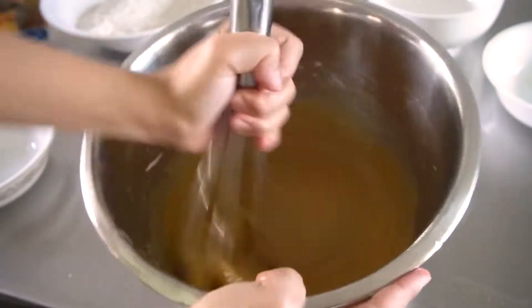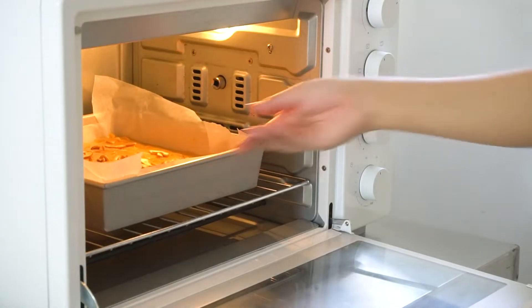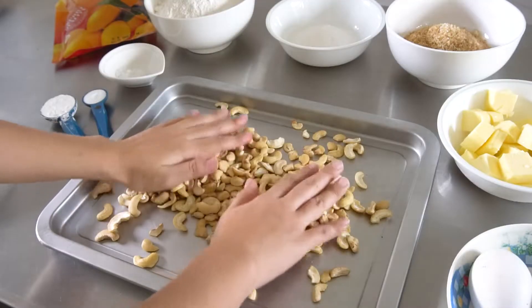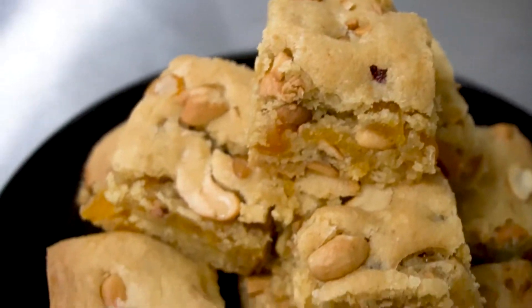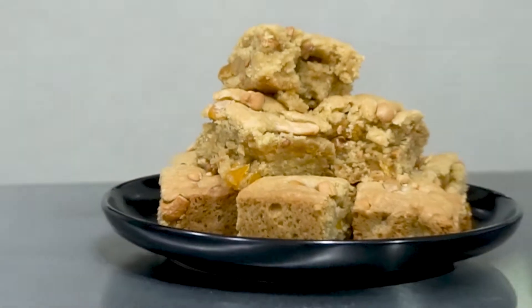Hi, I'm Kim and today we are making Blondies. These are chewy, crunchy, and not too sweet, and are the perfect snack to have. Sounds good? So let's get right into it.